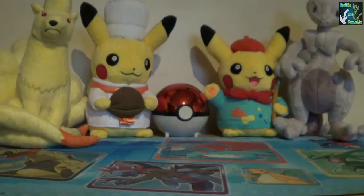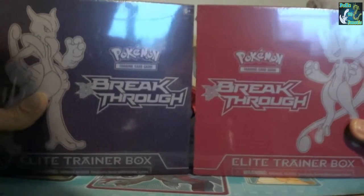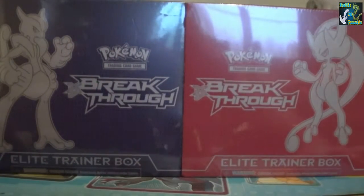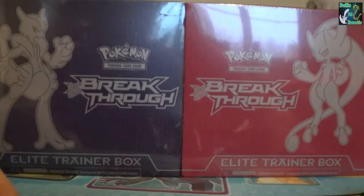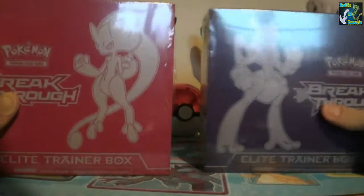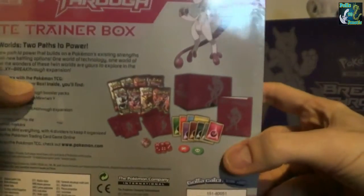Hello PokeTubers, it's PokeFanatic90 here and today I'm going to bring you another Poke opening. This time it is both the Elite Trainer boxes that were released alongside Breakthrough - the Mega Mewtwo X and Y's. You can see that one is pink and one is purple. All of you must know pretty much what's in these by now.